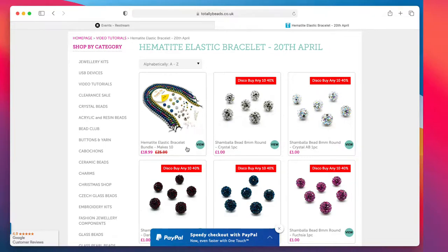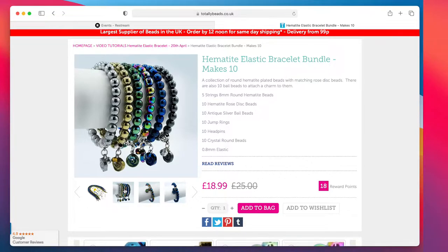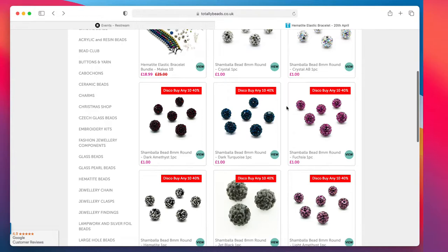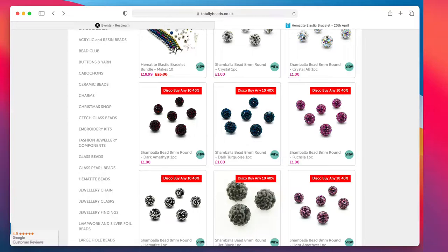Now going on to the sparklies — the Shambhala style beads. They are £1 each, but if you buy 10 you get a 40% discount. You can mix and match all the different colours — two amethysts, a dark turquoise, three fuchsias — you can really mix and match how you add them into your basket. They are beautiful quality.